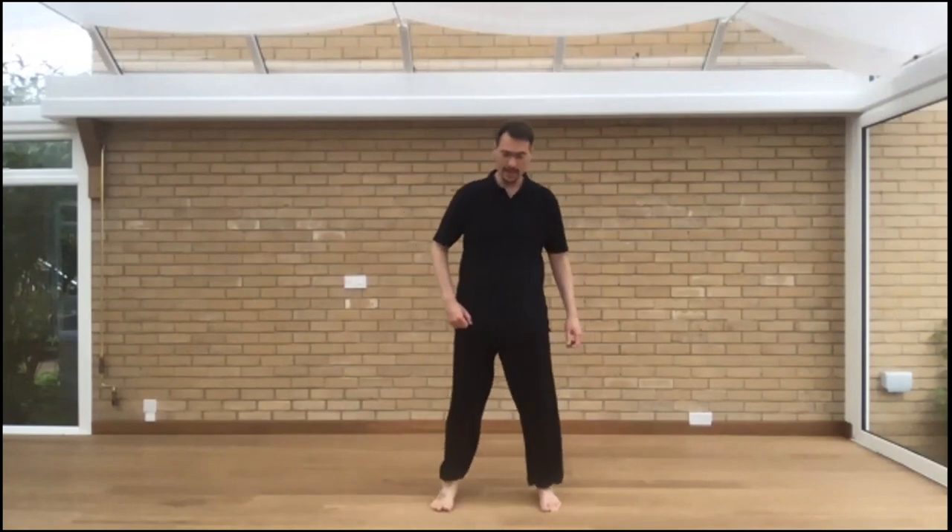Separating hands and arms — from the feet, one connected flow. One hand goes down, another up. Relaxing, right? Relaxing.